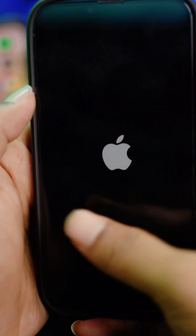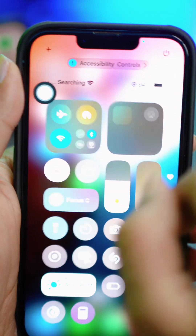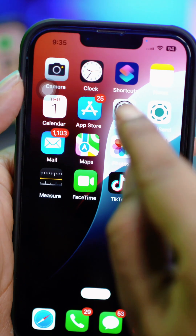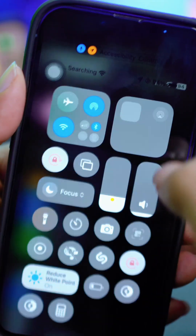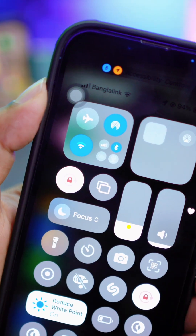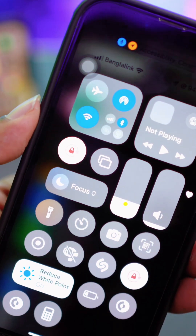Now let's say your iPhone is not turned off but you're still not able to solve the problem. Go ahead and open up your Settings, then open Wi-Fi and Bluetooth. Make sure your Wi-Fi and Bluetooth are turned on from your iPhone as well, and that you have a connected Wi-Fi network.